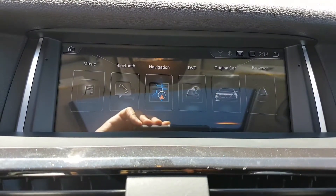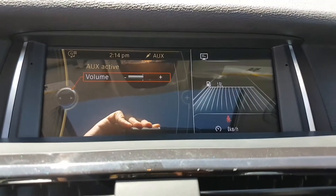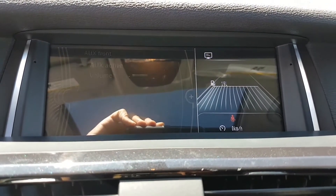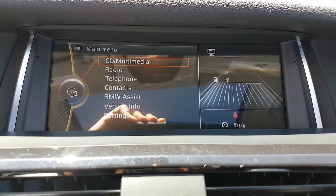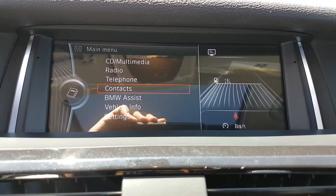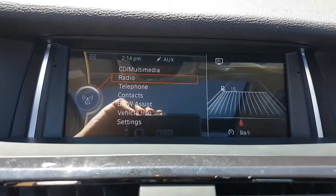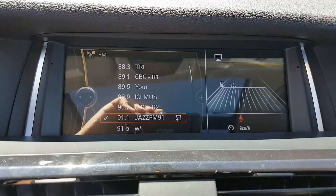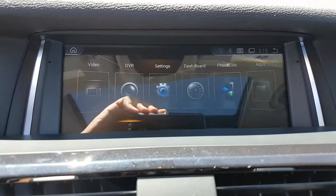If you want to go back to the original iDrive of the car, you can switch back to the original system to listen to radio or whatever you want, still using the same iDrive knob. By holding the menu button for a long press, the screen switches to the aftermarket interface and you can use the iDrive again.